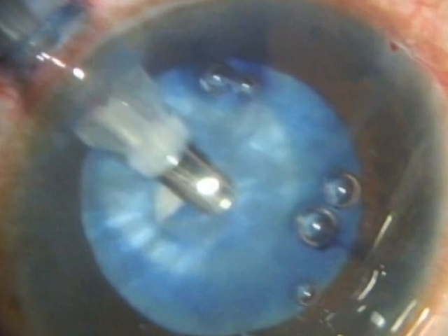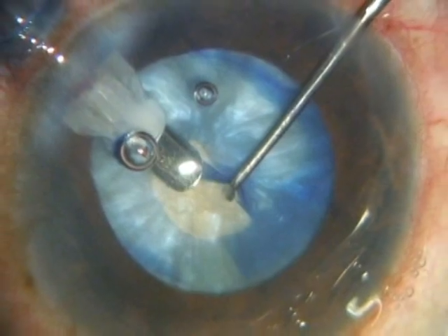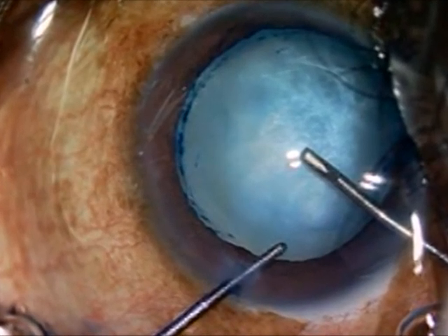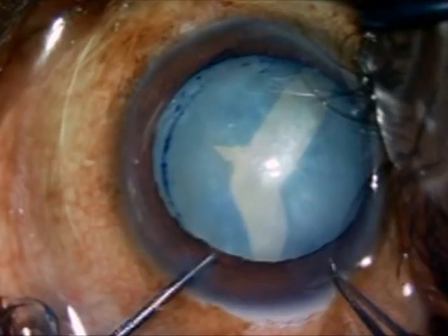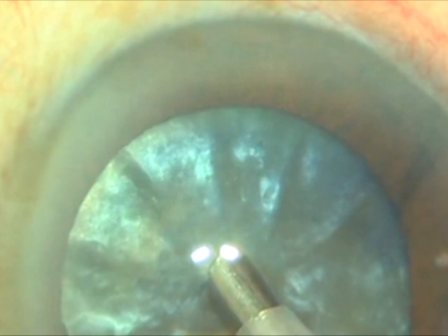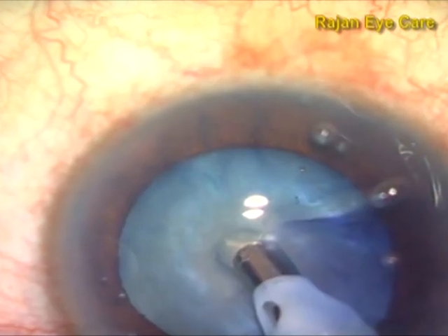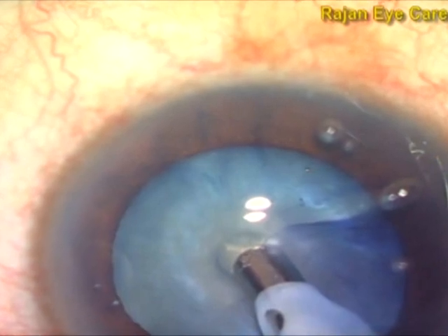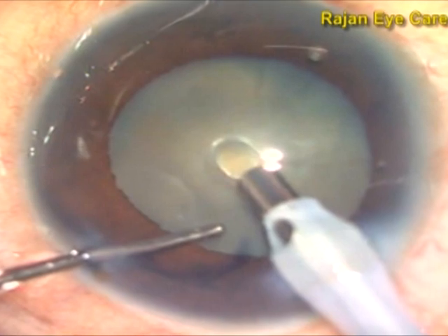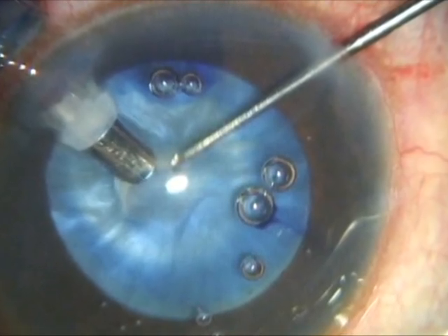In this video, you can see a panchorexis followed by a fecorexis. The take-home message is that in white intumescent cataracts, to prevent an Argentina flag sign, panchorexis can be done very effectively, or panchorexis followed by fecorexis can be done very successfully in completing the rhexis 100% of the time in white intumescent cataracts.